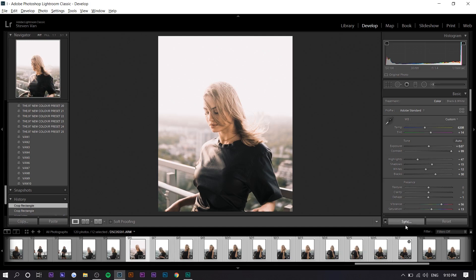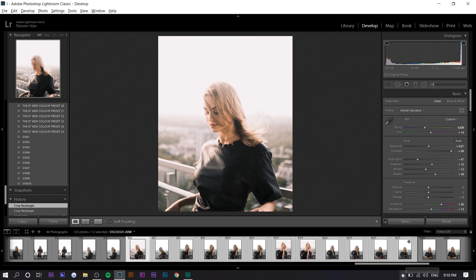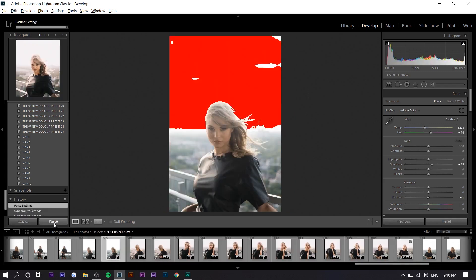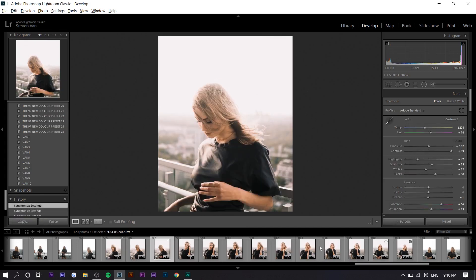So let's say we do that, press Sync, and sync everything — and there you go. You can also just press Copy and then Paste. If you just want to do one individual photo, selecting all of them with Control A makes it a little bit faster.